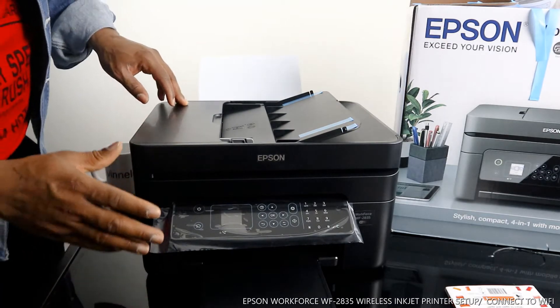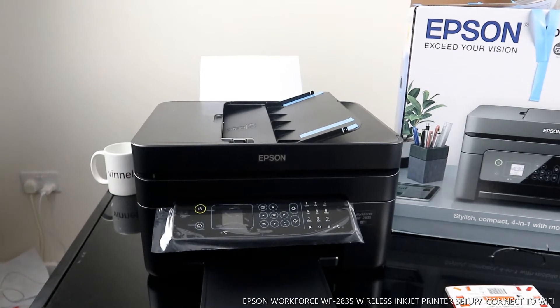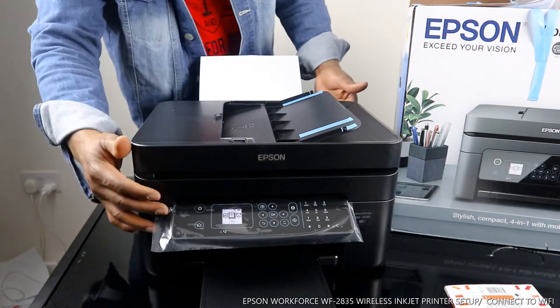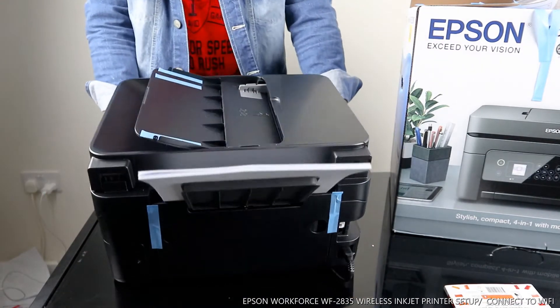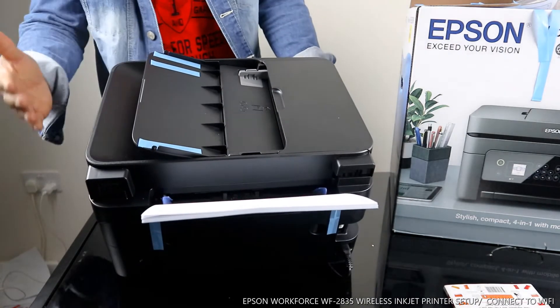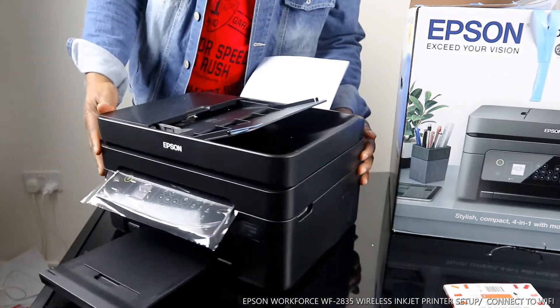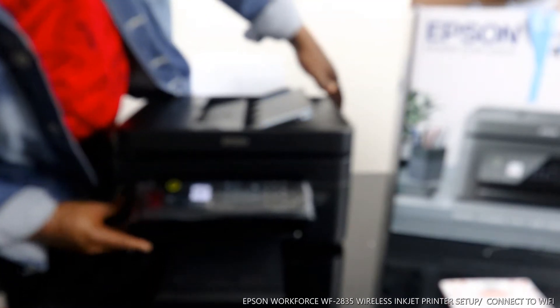What we are going to do is connect this printer to a Wi-Fi network. You turn this printer on from this button. Before we do that, I want to show you some of the features. This printer can copy, scan, print, and fax. It uses 603 cartridges — BK is for black, and there's yellow, red, and blue color. This is the scanner, and the paper tray is on the back.